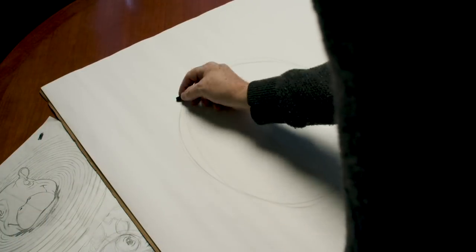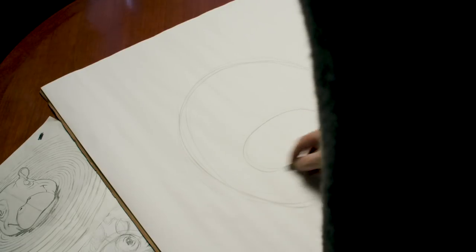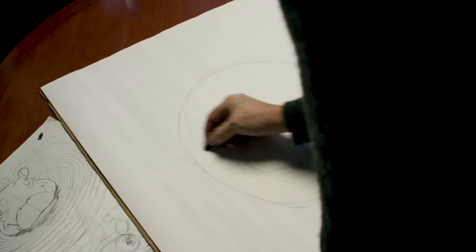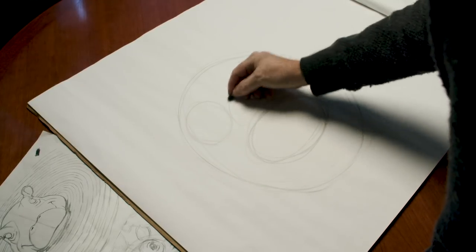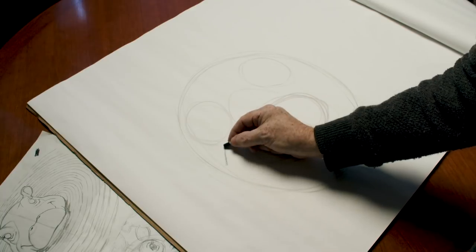First we start with a big circle and we keep it light. We start out by drawing Fiona's muzzle and indicate where her eyes are and the top of her nose, then start to add a little more detail.